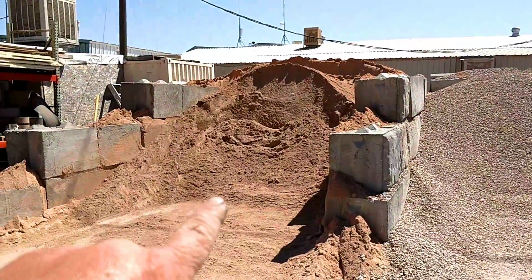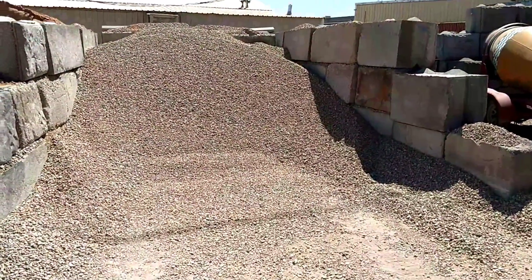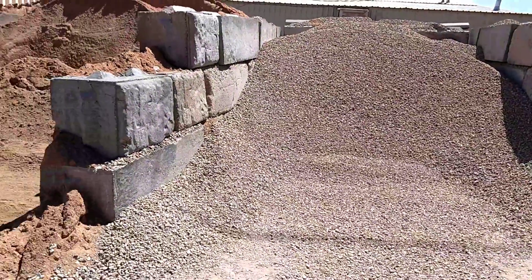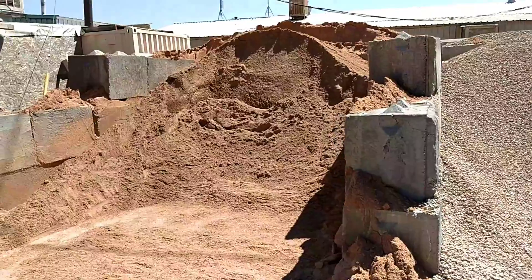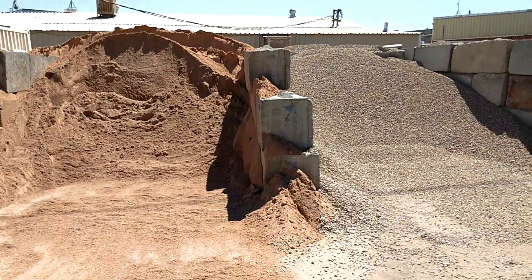Concrete fundamentals: sand and gravel. This is a three-quarter minus gravel. For grout, you want to use pea gravel. There are some different variations, but these are basically two of the key ingredients to making concrete.